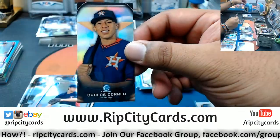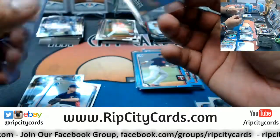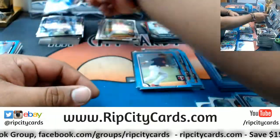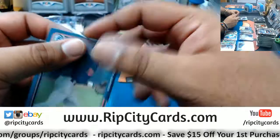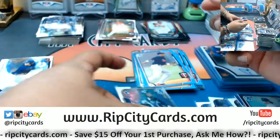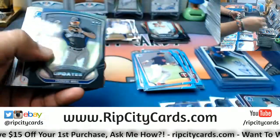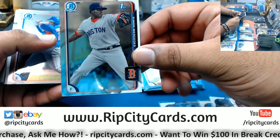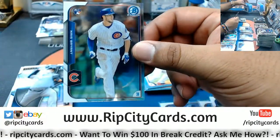Got a mini for Carlos Correa Astros. Nick Gordon Twins promo. A rookie refractor for Austin Hedges Padres — numbered to 499. First Bowman Jake Cave Yankees. Forrest Wall top 100 Rockies. Simon Mercedes of the Red Sox first Bowman. Got Chris Bryant rookie for the Cubs.